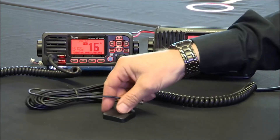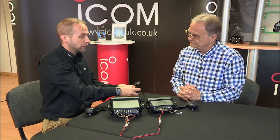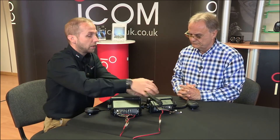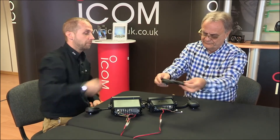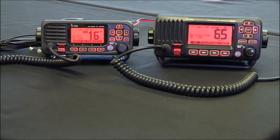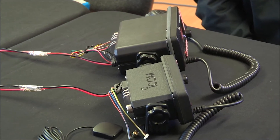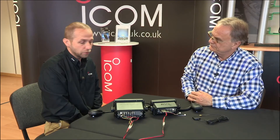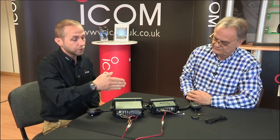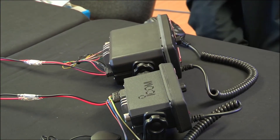So what we've done with the new radio in reaction to that is give you this GPS that will fit on the back and gives you the option of mounting it in a more practical location. Looking at it from this angle, I've spotted another difference — the depth of the two radios. Yes, space is always at a premium, so the depth has been decreased as much as possible to make it easier to install.